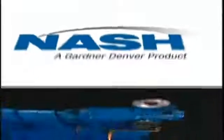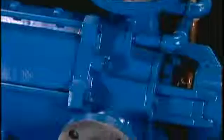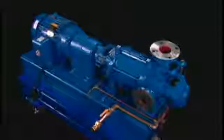Nash liquid ring pumps such as this one are used to evacuate or compress gas. The gas enters here, is compressed by a rotating ring of liquid, and exits here. This is done with only one moving part: the rotor.